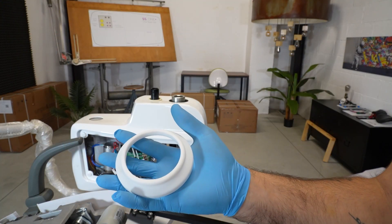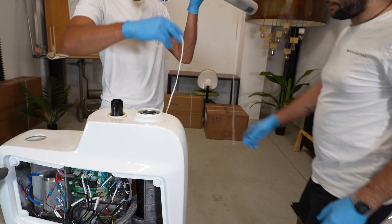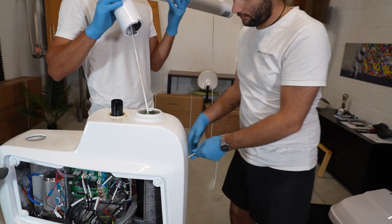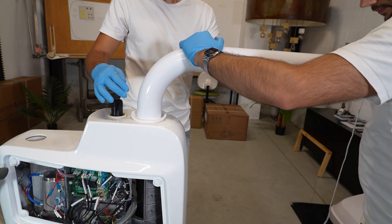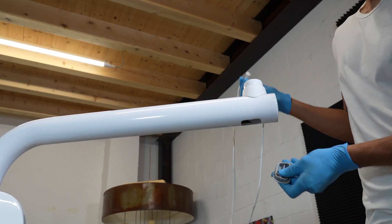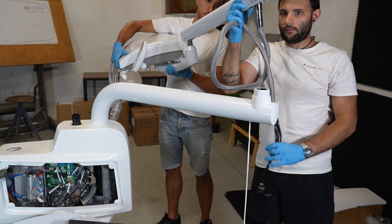Take the silicone for the doctor tray arm and put it on the water unit. Mount the first arm. The rope will be used to pull cables and tubes up to the water unit. Next you will mount the doctor tray.